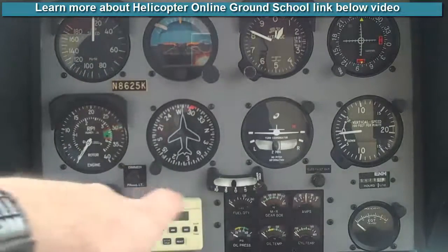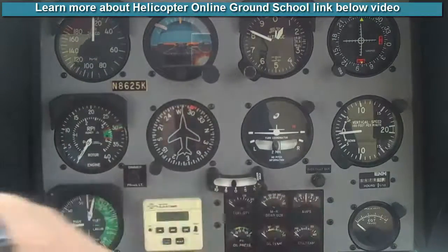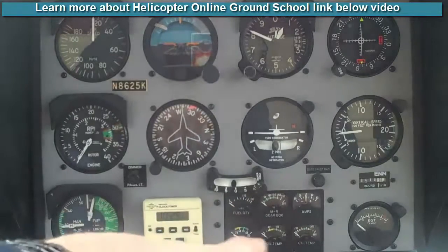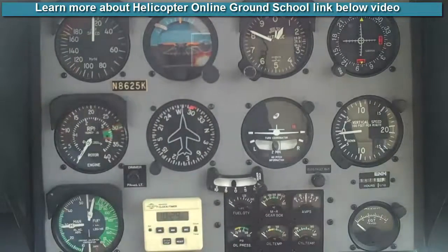Then we move over to the small cluster of gauges, which has your fuel, main rotor gearbox, amps, oil pressure, oil temperature, and cylinder head temperature. We just give a quick glance down there, make sure everything's in the green and in their normal operating ranges.